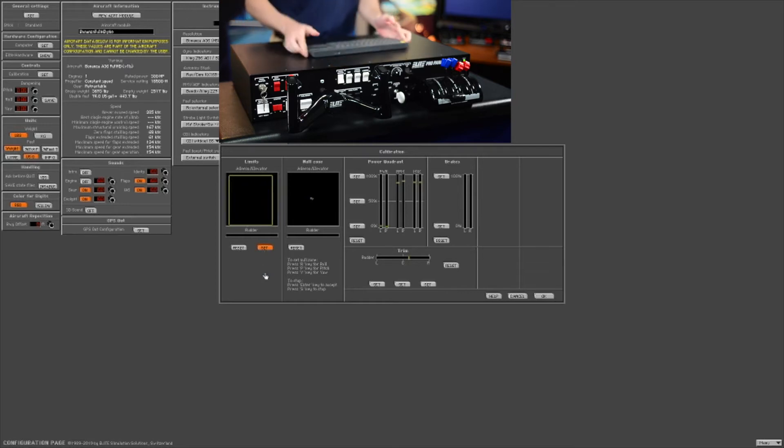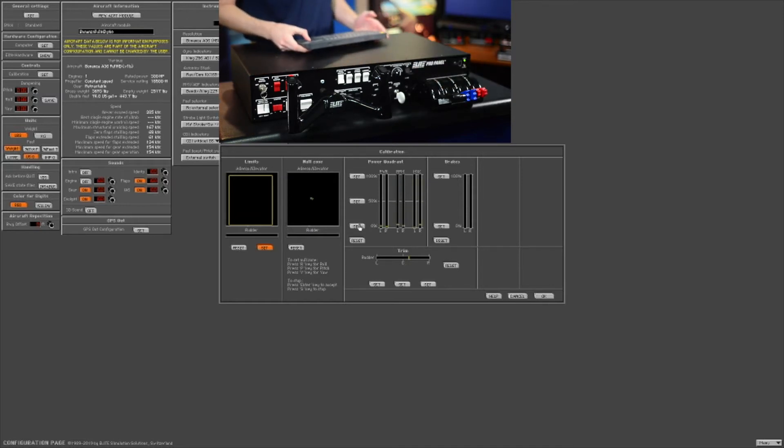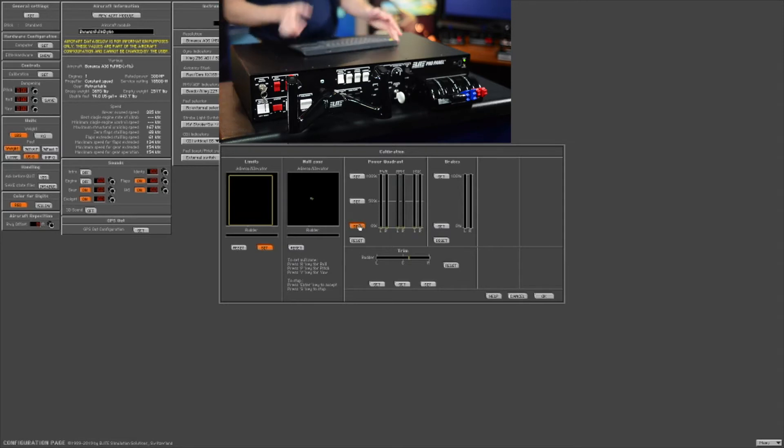Now that your yoke is calibrated, we'll move over to the throttle quadrant. Move all of these down to zero, press set on the zero percent, and then move them all back up to 100 percent.